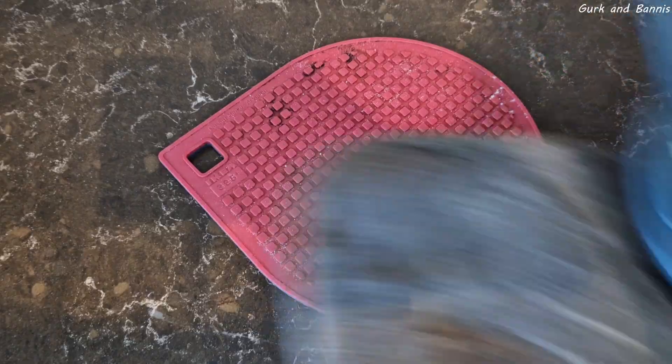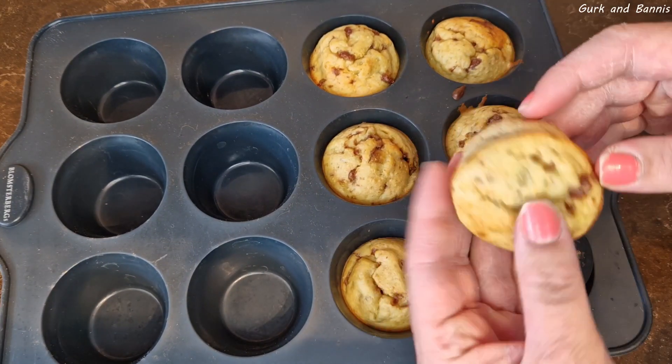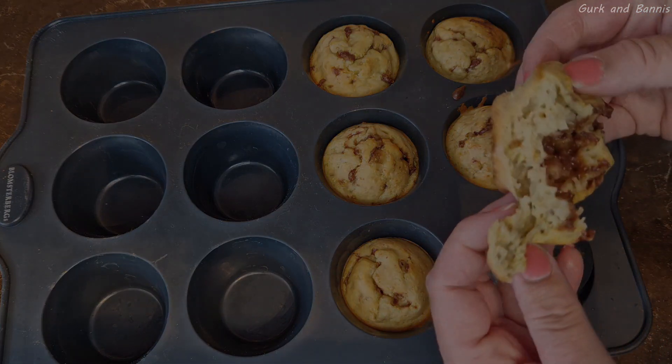These banana muffins really turned out really good — really moist and they're really simple to make. So give it a try! Thank you so much for watching this video and we'll see you in another video tomorrow. Bye!